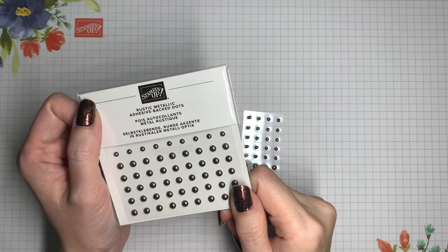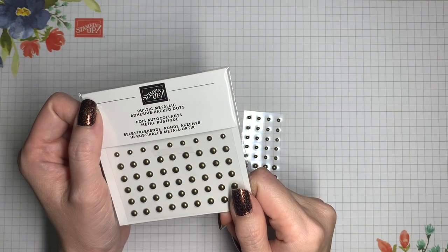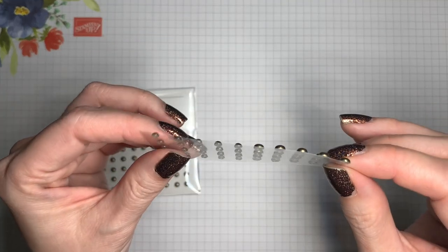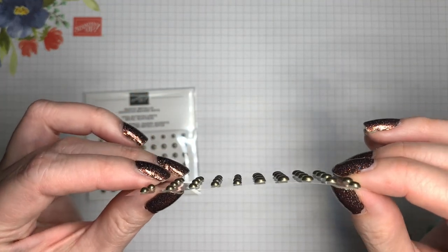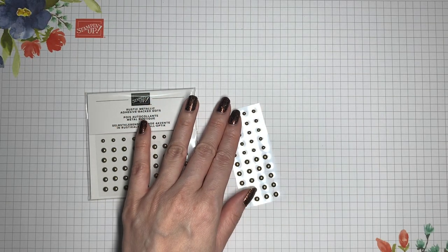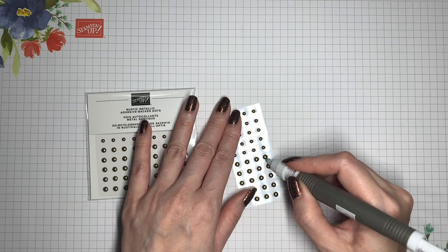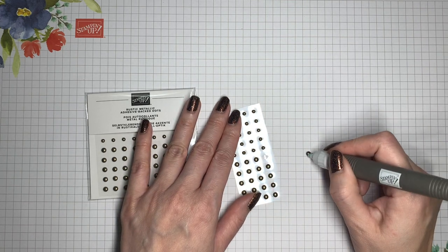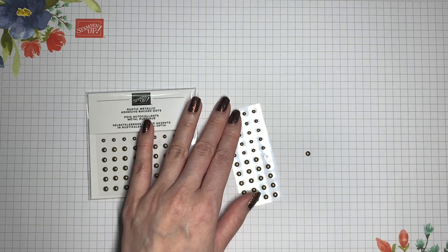Rounding out the collection are the rustic metallic adhesive back dots. They have some dimension to them, but not too much, so they shouldn't pose much of a problem when mailing a project. They have adhesive on the back, so you just pop them off and stick them where you want on your project. They add a good amount of interest without being too shiny or glitzy.